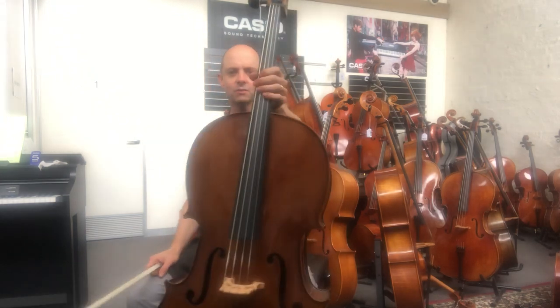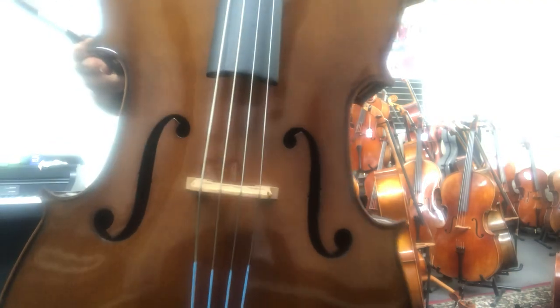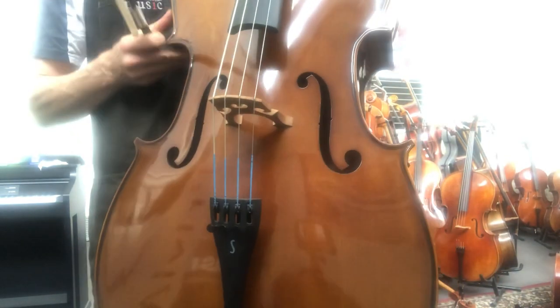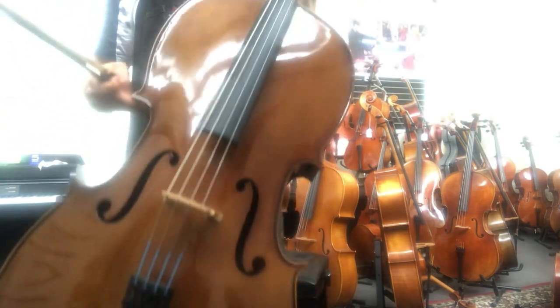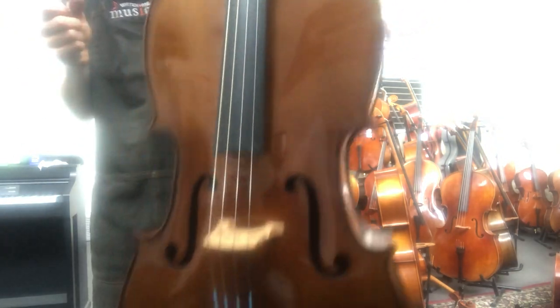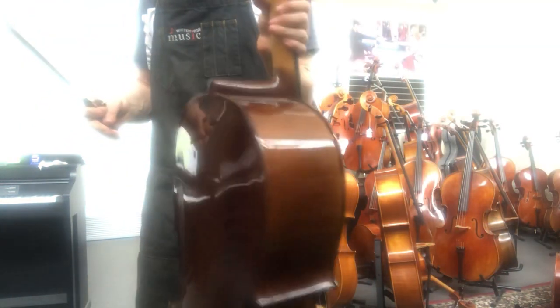First up we have this one called a Stentor 2 cello. This one is set up with Yaga strings, which are the ones with the light blue silking on the string so that you can recognize what sort of strings they are. It has been professionally set up by myself, and it has a very shiny transparent varnish with a walnut sort of look.